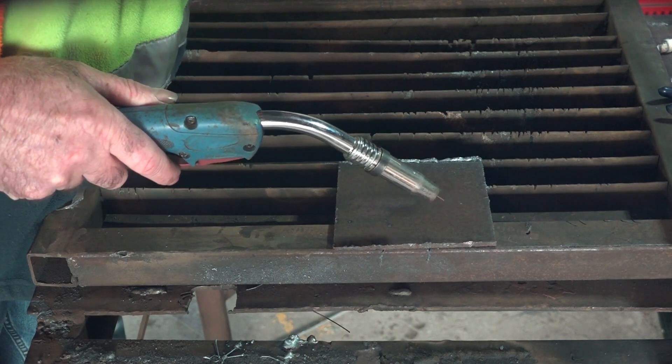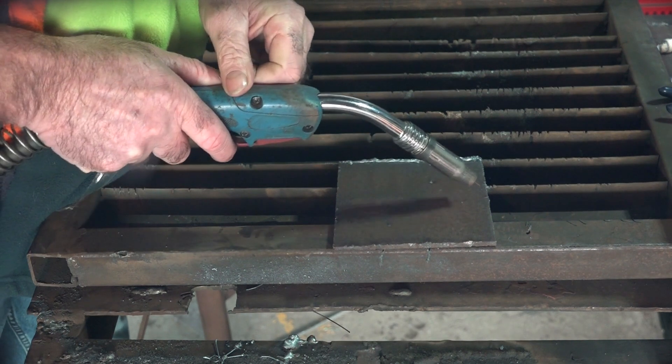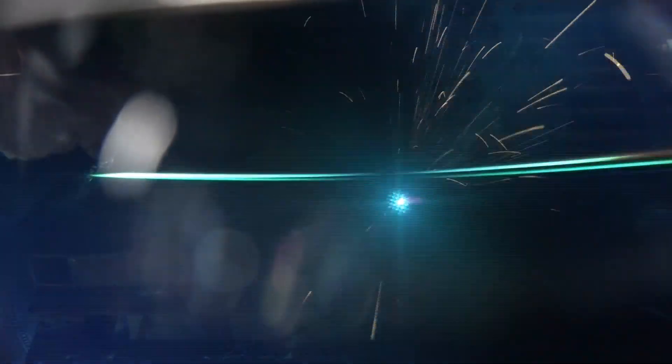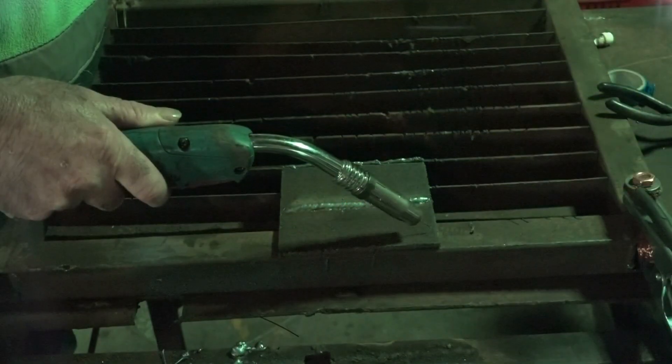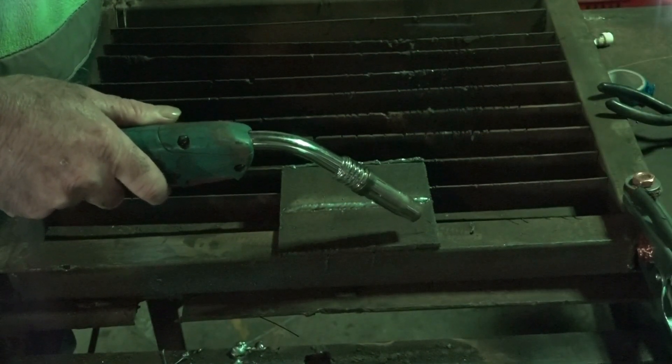Right now guys, let's do a bit of welding with the old helmet. Now the panoramic Yes Welder helmet guys, we'll give that a crack!